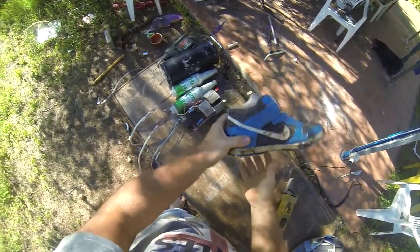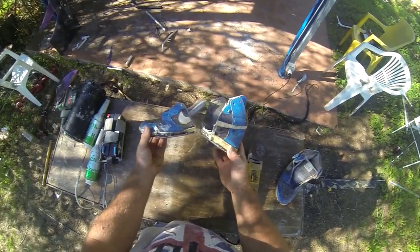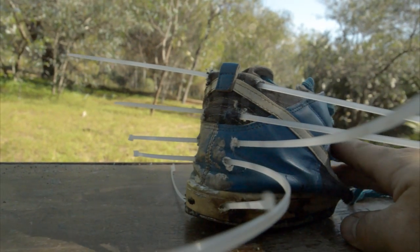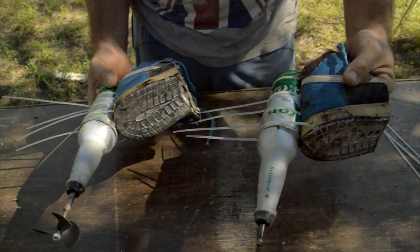Now I just need to find something to hold the motor in place on my feet. So this very old shoe works great. I just need to cut it in half using a grinder, and now on the back side I put some nylon strips and I can secure the bottle in place. I do the same thing on both bottles, and now we are ready to test it in water.